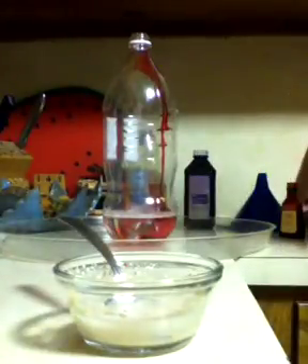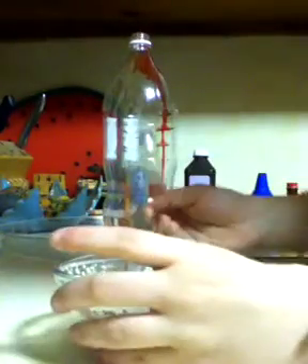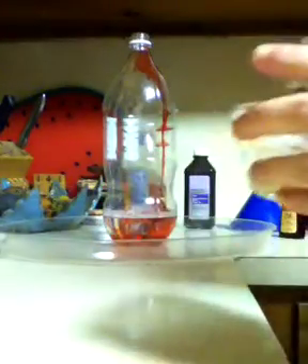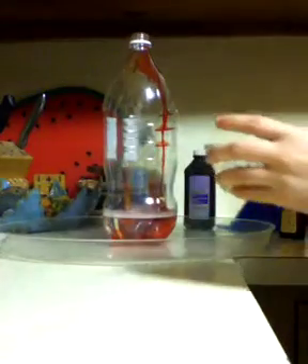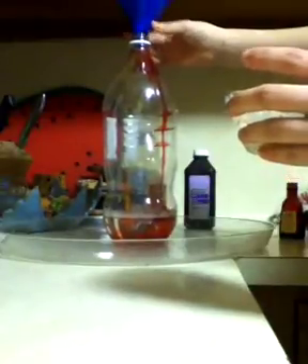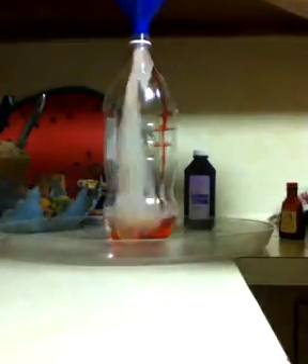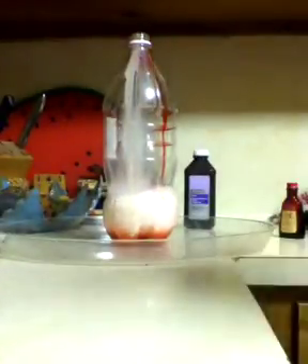Then you're going to want to mix up your yeast again. And after, put your funnel on, if you have one. And you're going to back away, and pull the funnel off the second you do this.